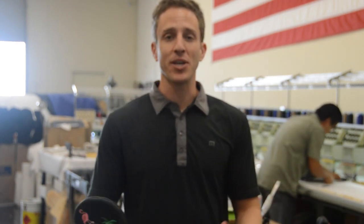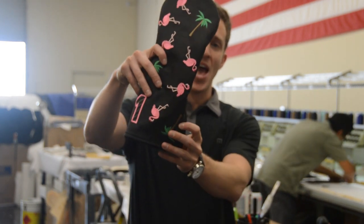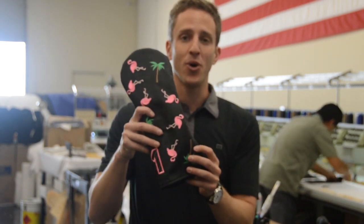Hi everyone, I'm Mike with Rose and Fire and we're here in our shop where we make all our head covers. Today I want to show you something new. This is our dancing flamingo head cover, co-designed by you, our customers.